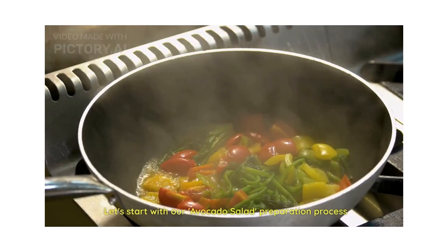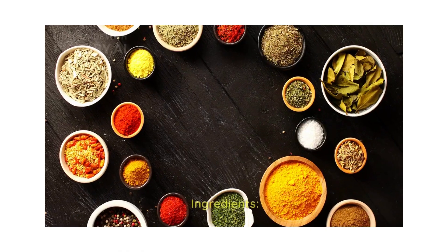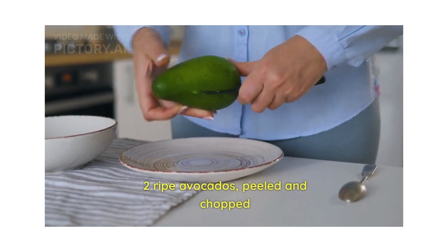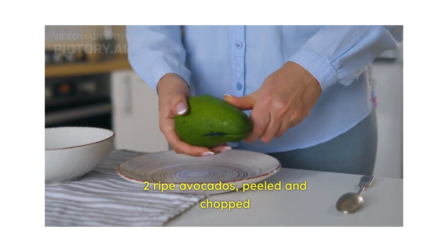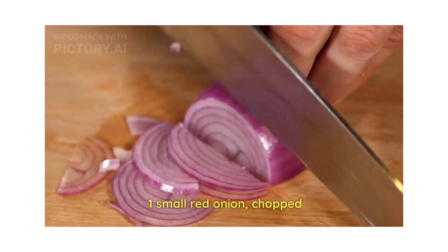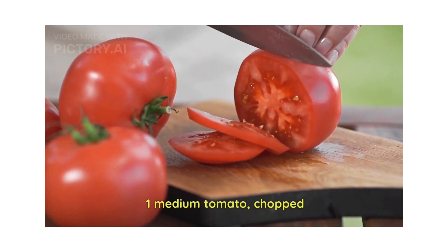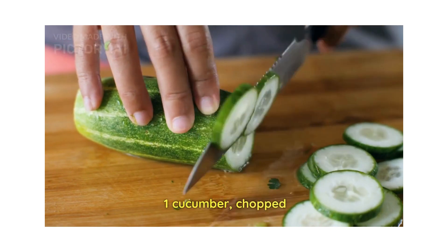Let's start with our avocado salad preparation process. Ingredients required for this are: two ripe avocados, peeled and chopped; one chopped small red onion; one chopped medium tomato; and one chopped cucumber.